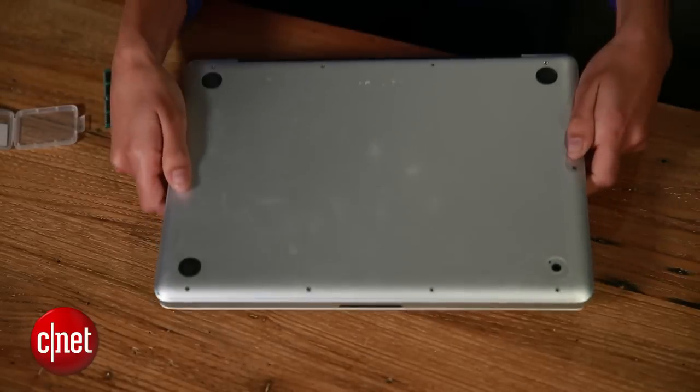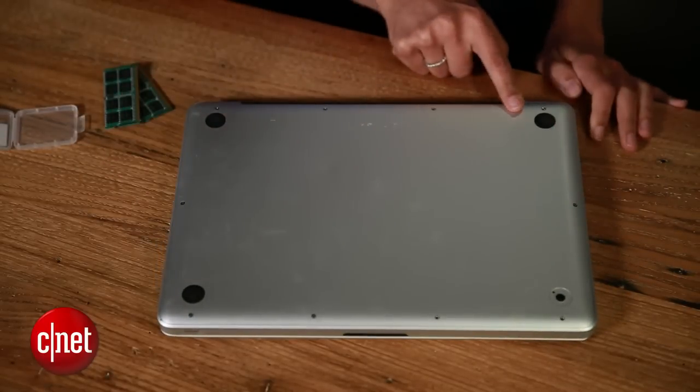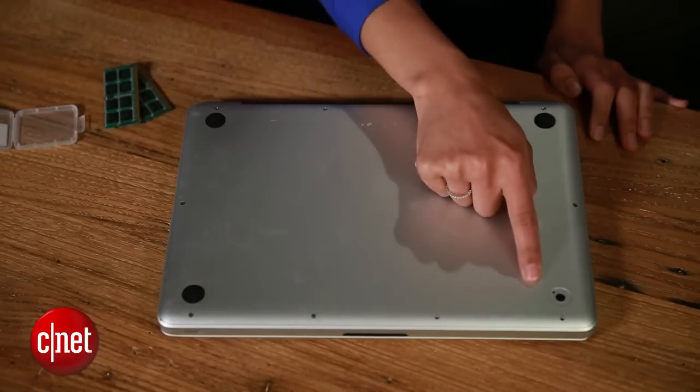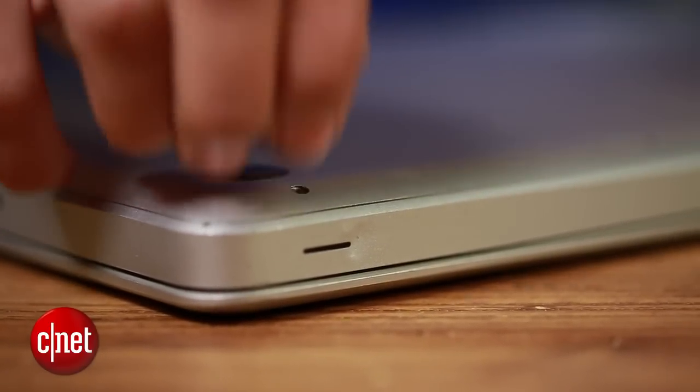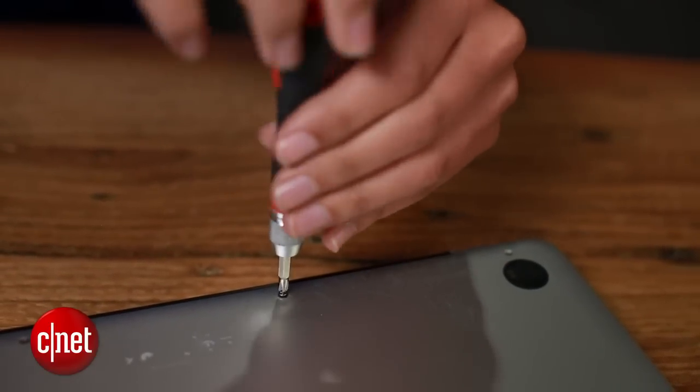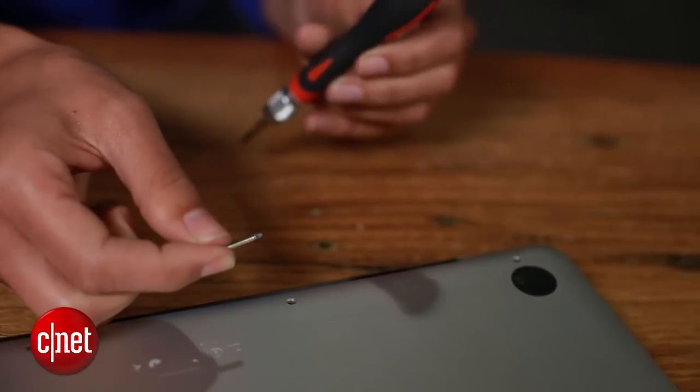The first thing you want to do is make sure your MacBook is powered off. Then flip it over, and on the back there are 10 screws that need to be removed. I'm using a Phillips screwdriver, and you'll notice that three of the screws are longer than the others, so just remember exactly where those go.